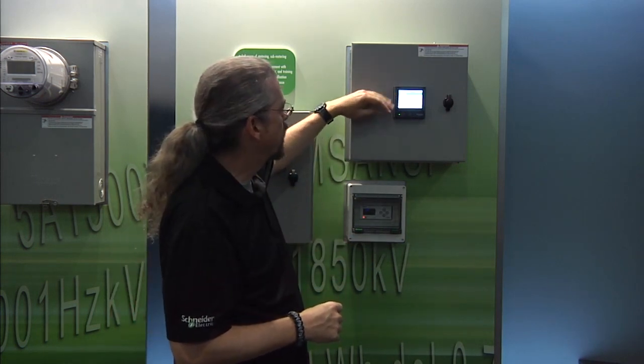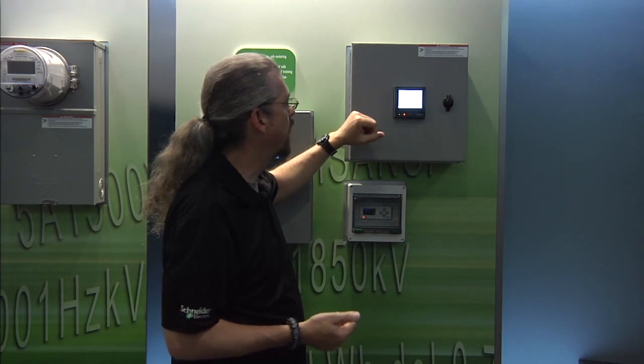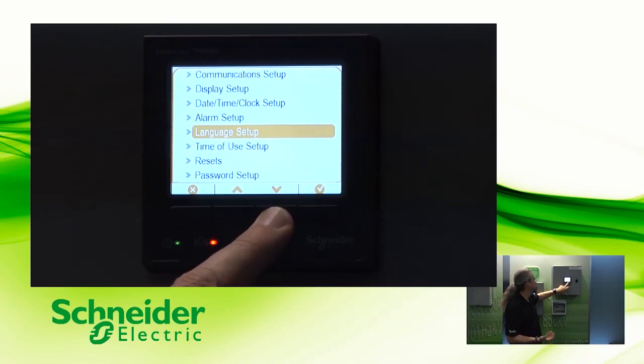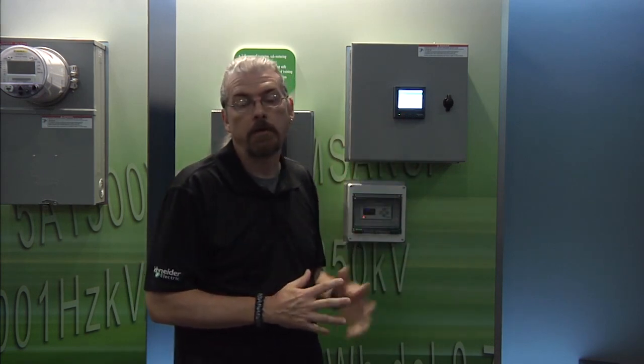So, there are some other settings available in the menu from the front panel. You can do date and time setup from the front panel, which I don't really recommend because usually the server will handle that if it's set up properly. You also have alarm setup, which is much easier done from the ION Setup tool. Language setup, you only need to do that once — time of use, resets, password, all those things. What I recommend is that you check your CTs and PTs from the front panel when you're installing the meter, and you also do your comm settings. But once the comm settings are done, you can use a free piece of software called ION Setup to do the rest of the setup, either locally by plugging your laptop into the meter right here, or you can go back to the engineering office and handle that there as well.